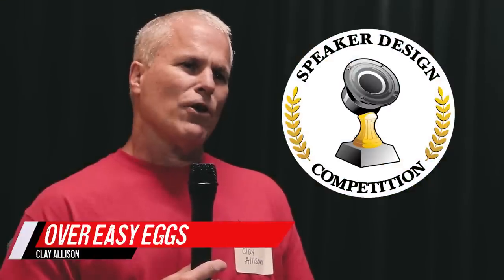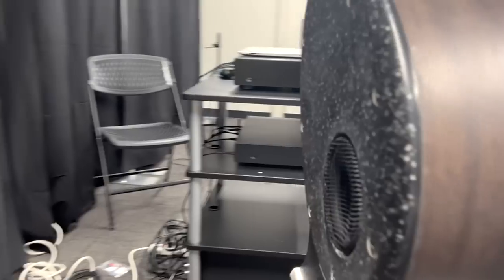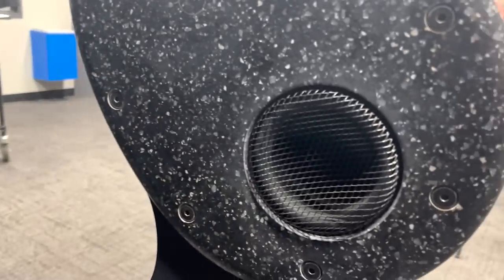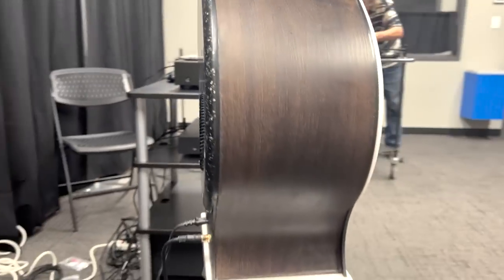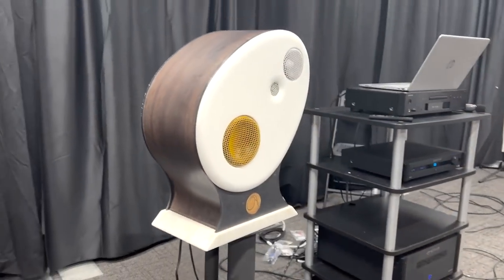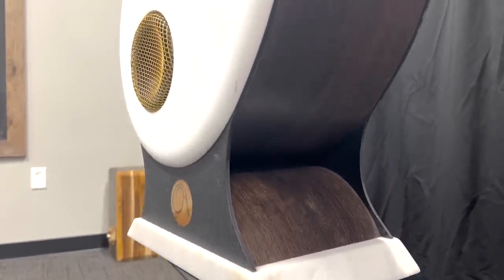My name is Clay Allison. I call them Over Easy Eggs because they're tilted egg-shaped — made sense. In 1986, I was 22 years old and made a pair of egg speakers. I sent in a little article about construction methods for laminating to get the egg shape to Speaker Builder magazine, and they published it.